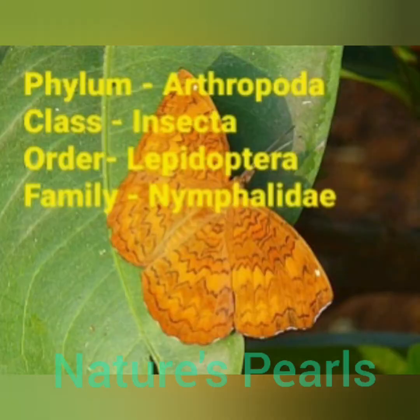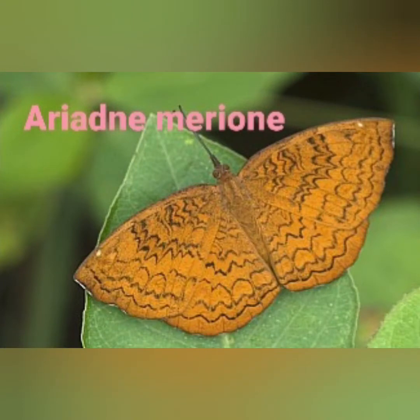It belongs to Phylum Arthropoda, class Insecta, order Lepidoptera, and family Nymphalidae. Its scientific name is Ariadne merione.